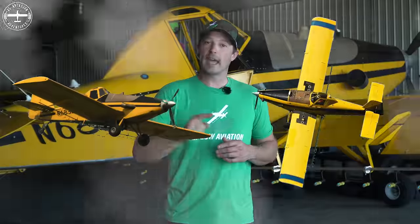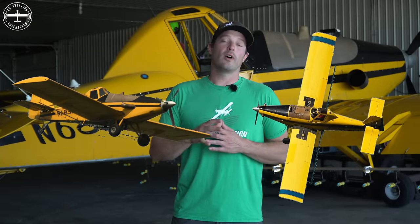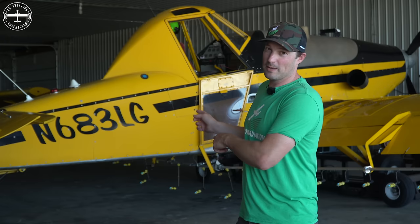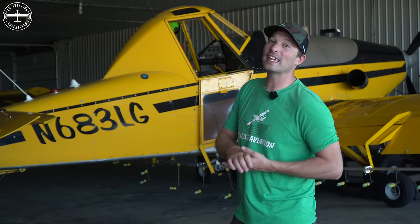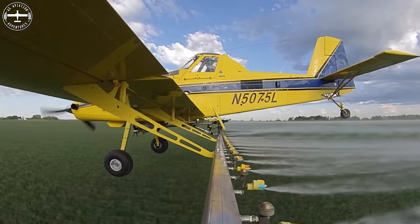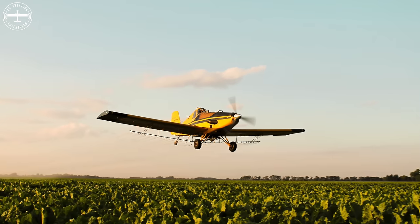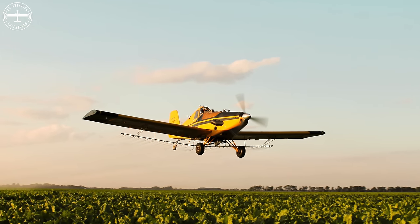Hi, I'm Tyson with Ag Aviation Adventures, and today we are diving into Thrush vs Air Tractor. This has been probably one of our most asked questions throughout the summer since Callie and I bought this operation, because it came with two of these airplanes. These are late 1970s Thrush aircraft. Prior to this, I was flying a 1998 Air Tractor 502 and I'd been in that for about nine years. Prior to that 502, I was actually flying an airplane almost identical to this one.